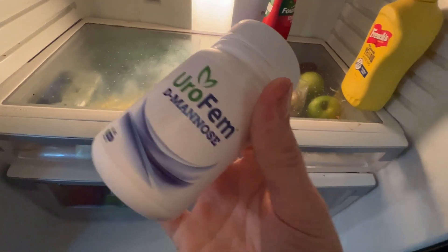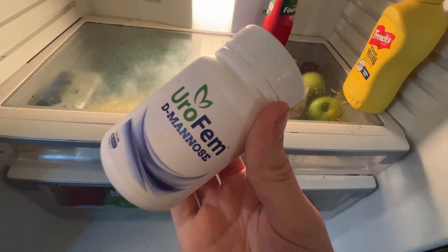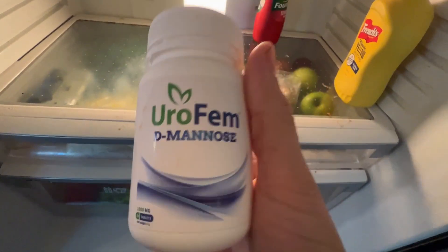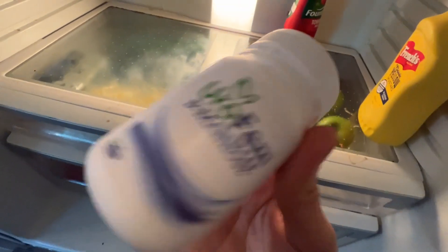This is gone. Just a side note — if you have UTIs and you've tried all the medications and nothing's working, this stuff is amazing: D-mannose. Off topic, but it really works.